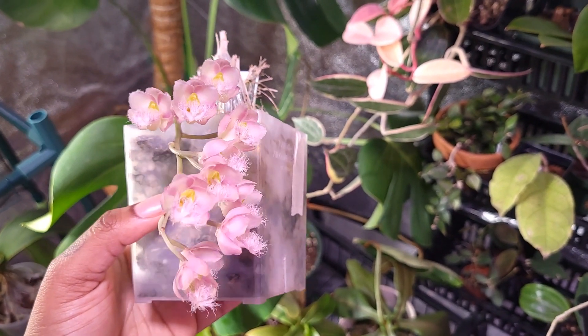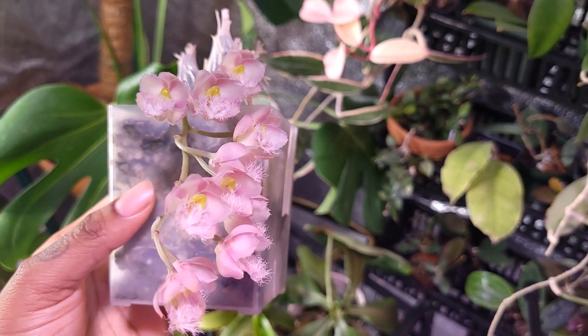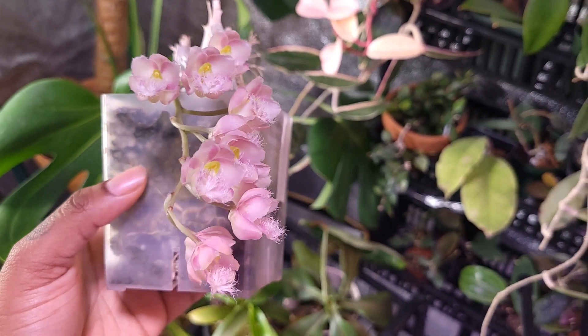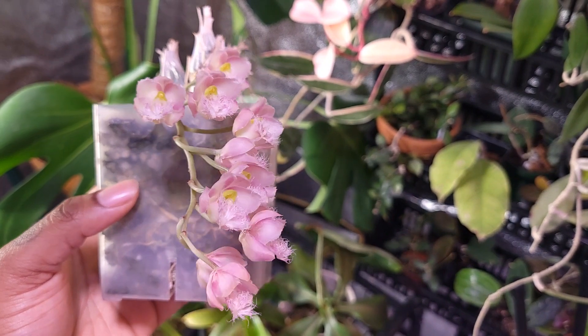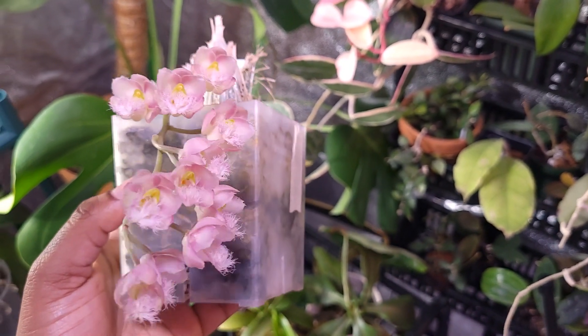Hello, welcome and welcome back to my channel! In this video I am going to be sharing with you one of my latest orchid blooms as well as some care tips. This is a Catasetum type orchid.